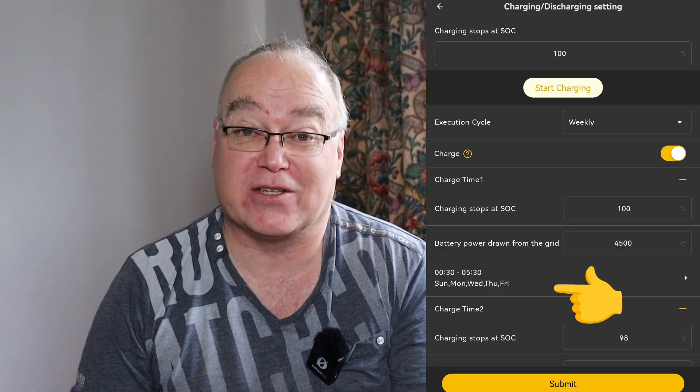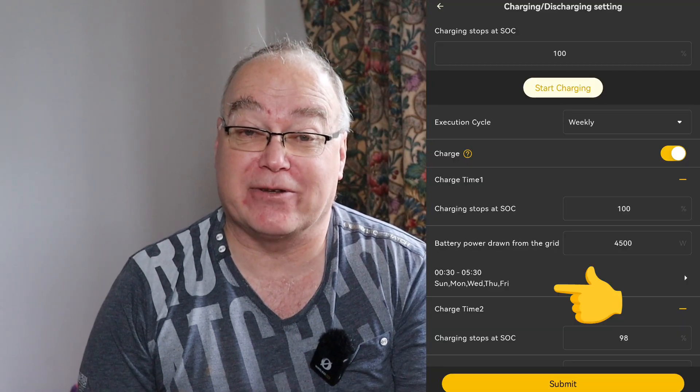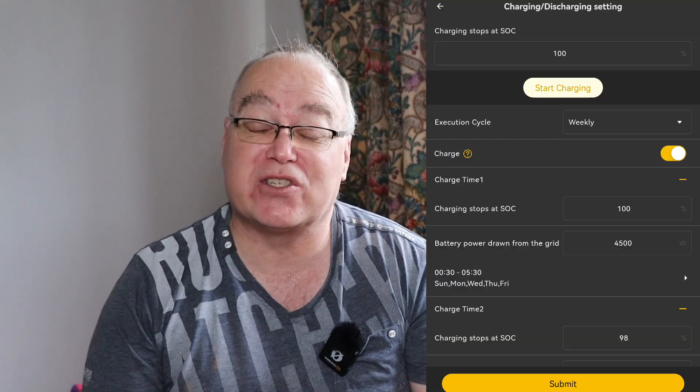This is a DC configuration, so there's no AC solar for the Zappy to see. It won't start charging until the half past midnight boost. And at that same time — half past midnight to half past five — the Alpha ESS battery is also configured to charge, so it won't discharge during those hours. The two are tied together with the same schedule, so whenever they're charging the car the Alpha ESS battery will be charging and therefore won't be discharging.